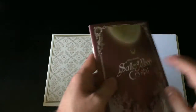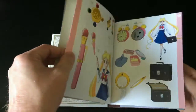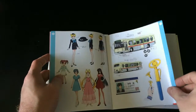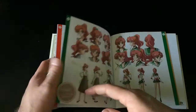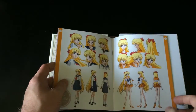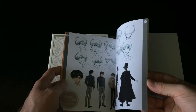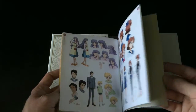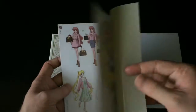Unlike some anime limited releases, the digipack actually looks pretty good. We have the booklet that comes with this Part 1 release of Sailor Moon Crystal, and as you'd expect, it's got a selection of character portrait shots. There will be some spoilers unfortunately, so it's probably best not to look at this booklet until you've watched the series — but being that Sailor Moon is quite an old series, you probably already know what's going on anyway.